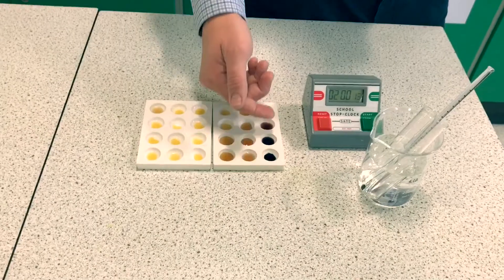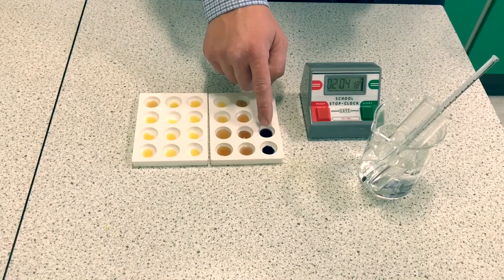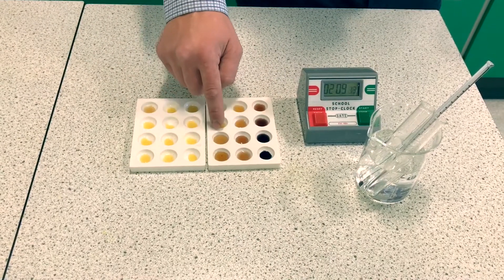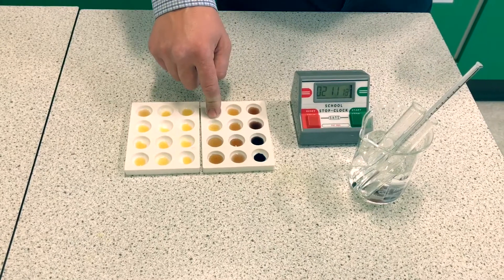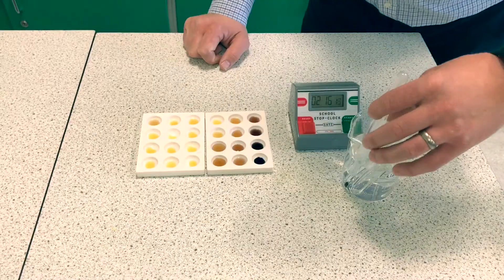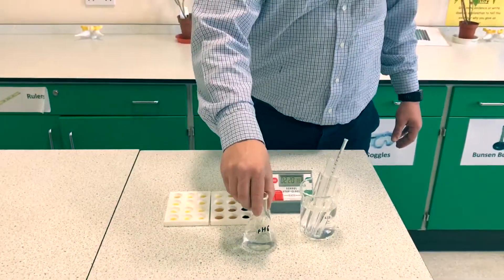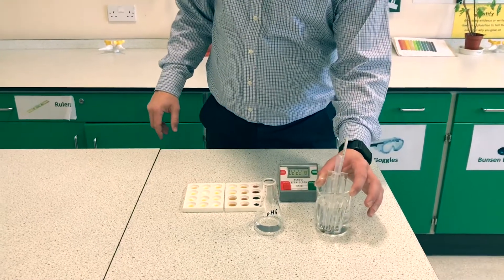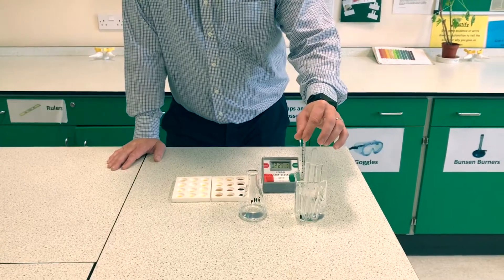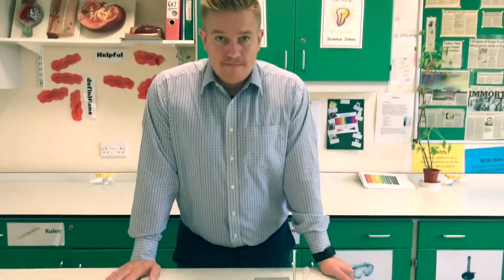This shows us that digestion has occurred. My first sample at zero seconds, then 10, 20, 30, 40, 50, 60, 70, 90, 100 seconds — one minute 40 seconds to digest at pH 6, using the three samples mixed together at a standard temperature, using 10-second intervals.